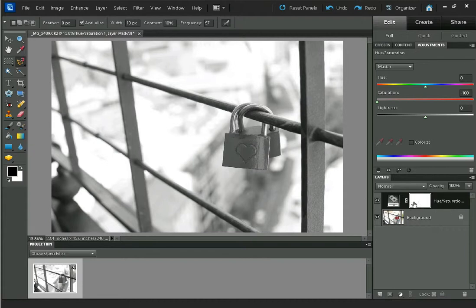Then we want to use the Layer Mask of the Hue Saturation layer and remove the effect from the part that you want to be in colour, which in my case is these locks. On a layer mask, black always hides and white reveals — so you can see it's white already, revealing the black and white effect — so I'm going to paint black on it to hide the effect.